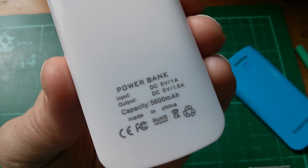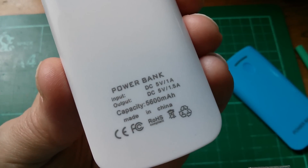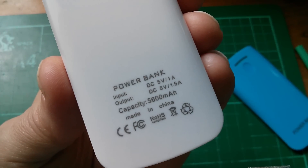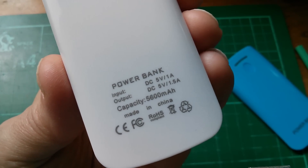On the back it says that the output is 5 volts at 1.5 amps. A lot of these cheap small ones are only rated at 1 amp on the output, so I'd like to try and test that. The input is 5 volts at 1 amp, which is what it draws when charging.